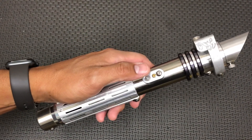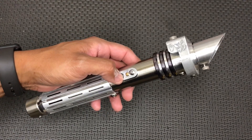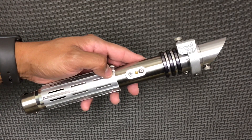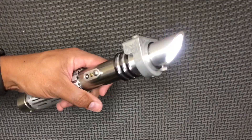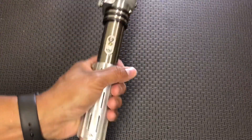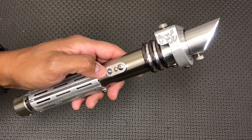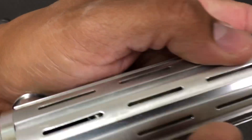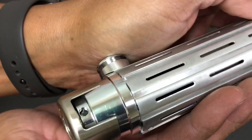To power up the saber, you tap the power button — it'll wake it up from deep sleep mode. One tap to do that. This is running the Starfall collection of sound fonts. Tap it again to power it on. The saber is very bright and very loud. Power down the saber by pushing and holding the power button.